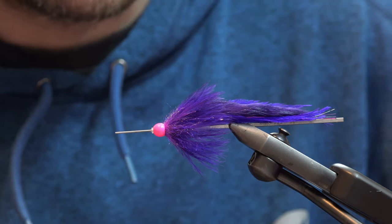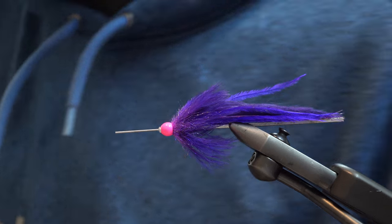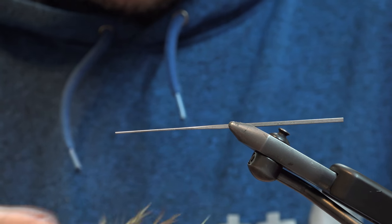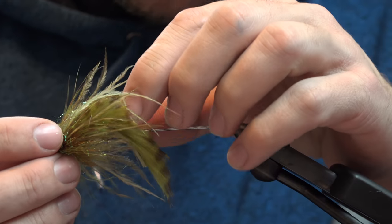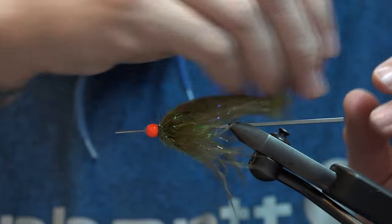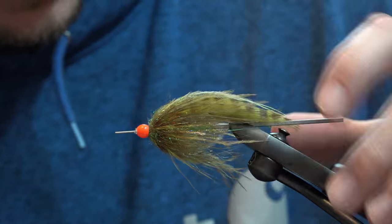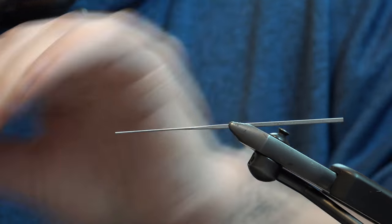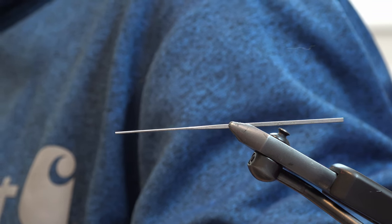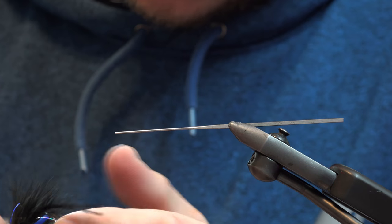Summer, spring, winter, fall — and all the above. You can tie it in so many colors; we've got an Instagram post on this fly, so there's no limit to colors. You can make an egg sucking sculpin version or make them pretty stupid long if you want, if you're fishing big rivers.